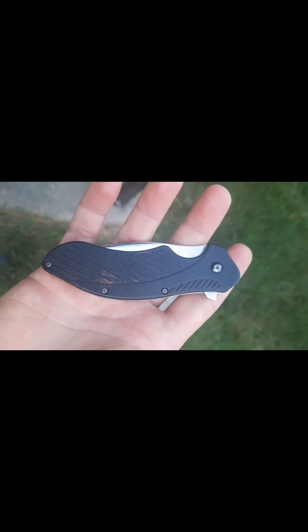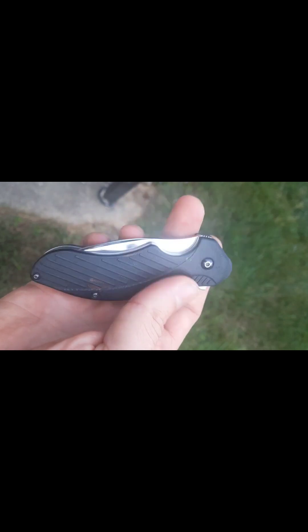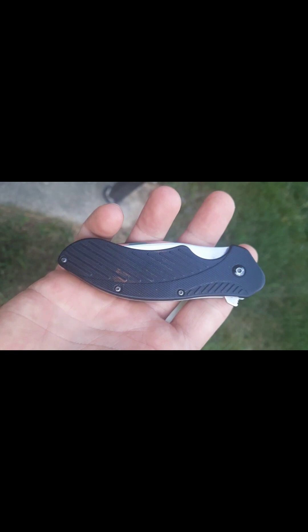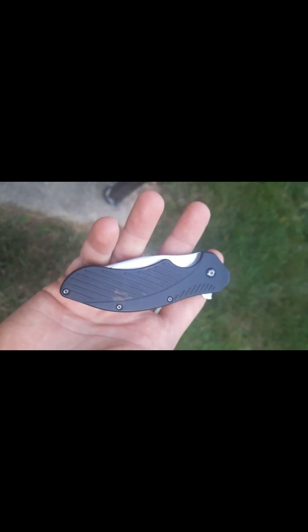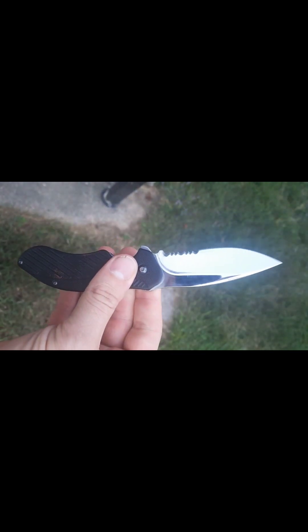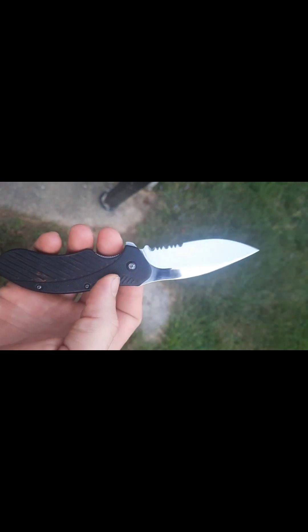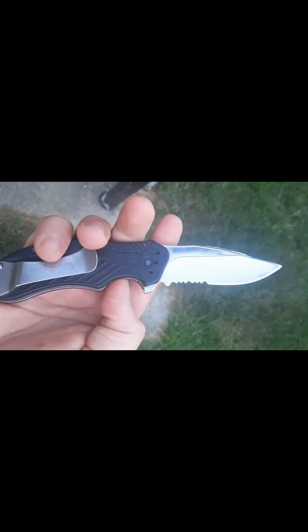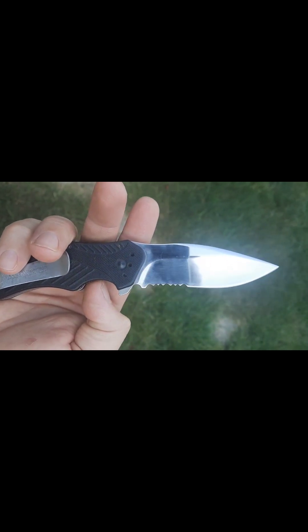To the point of the video: we'll do a comparison because I don't see anybody stating or recognizing that the Kershaw Clash is just the ZT 0350's younger brother. It's the same knife - the blade shape, the handle, the ergonomics, the handle shape - it's the same knife, just bigger in every way. That'll be here in a couple days and we'll do a side-by-side comparison since it doesn't exist on YouTube.